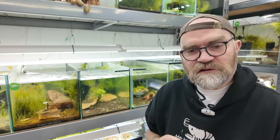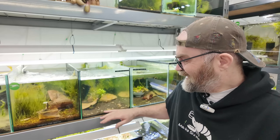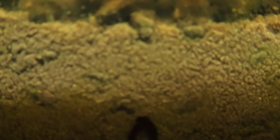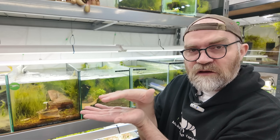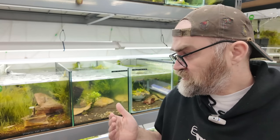Let's start by talking about what hydrogen sulfide actually is in shrimp tanks. Hydrogen sulfide is a toxic gas formed in compacted soils where waste has been allowed to build up. There's a type of bacteria called anaerobic bacteria that lives in anoxic conditions — soil so compacted and full of waste that no oxygen can penetrate — and this bacteria produces the highly toxic gas hydrogen sulfide.